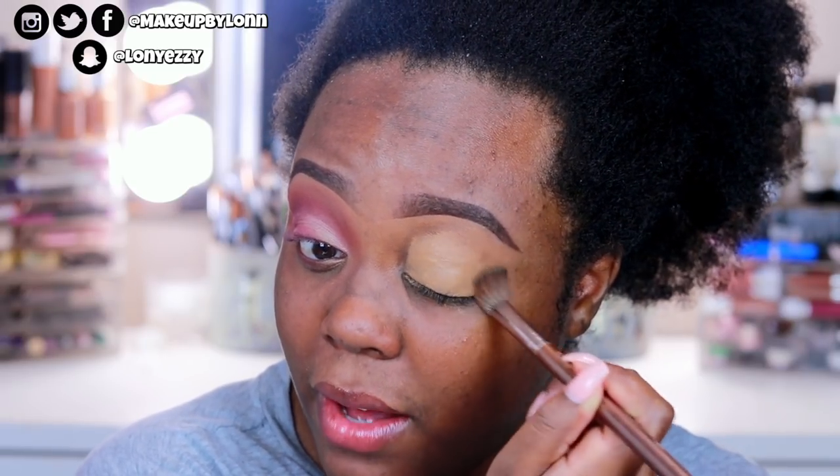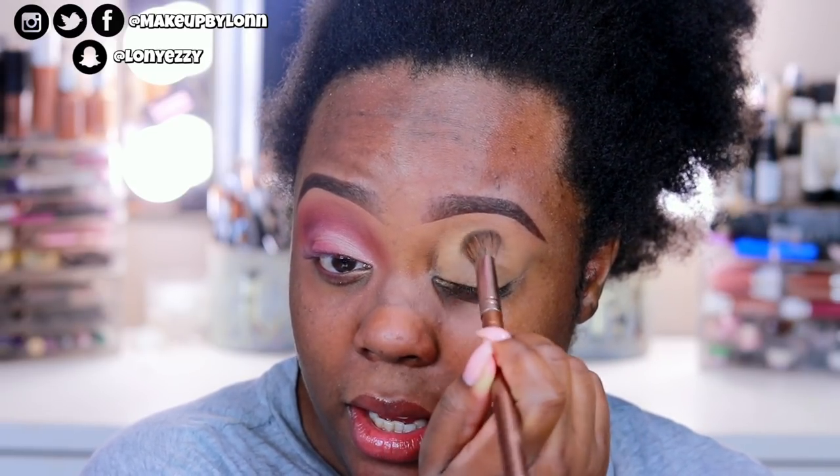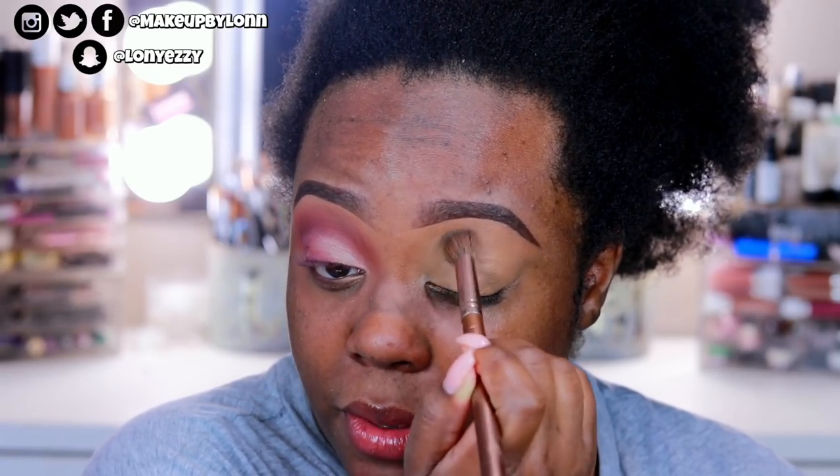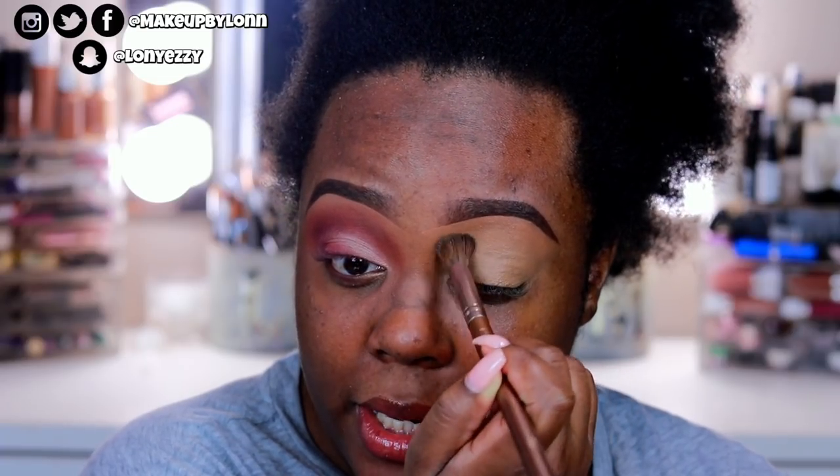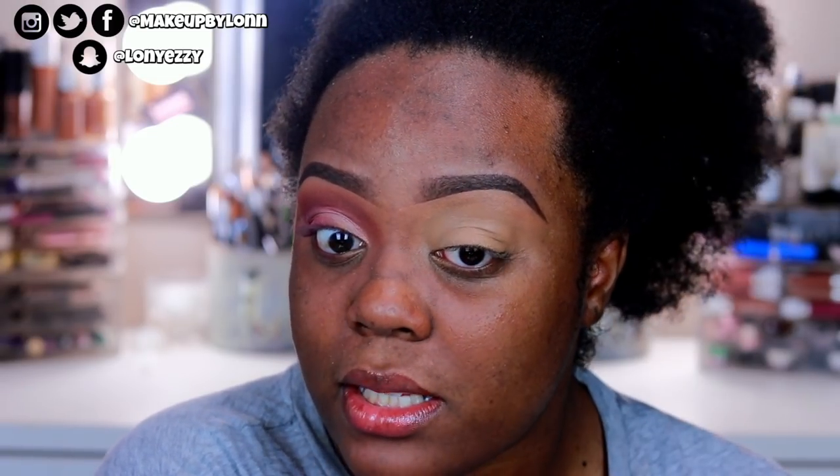I have my MAC Prolongwear concealer on the back of my hand and I'm going to use that to prime my lids, using this Dew Color brush. It came out of a set of like five brushes. I love using these to prime my lids. The reason I use the MAC Prolongwear concealer is because it doesn't crease on me and it makes my eyeshadow pop really nicely, plus it's what I use to carve out underneath my brows. I accidentally did the wrong eye off camera.